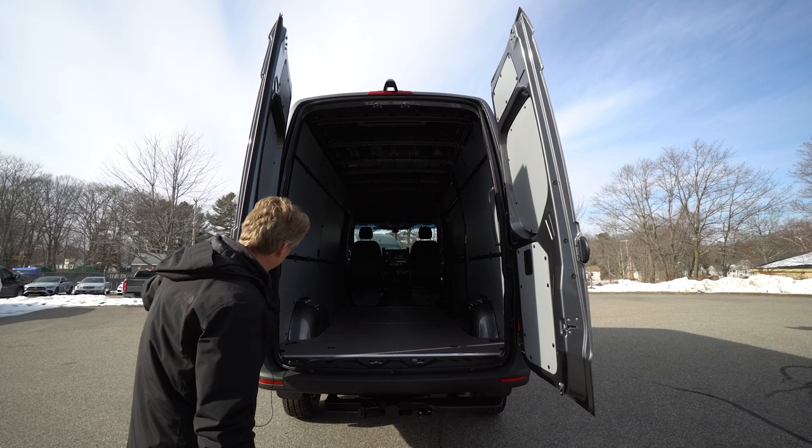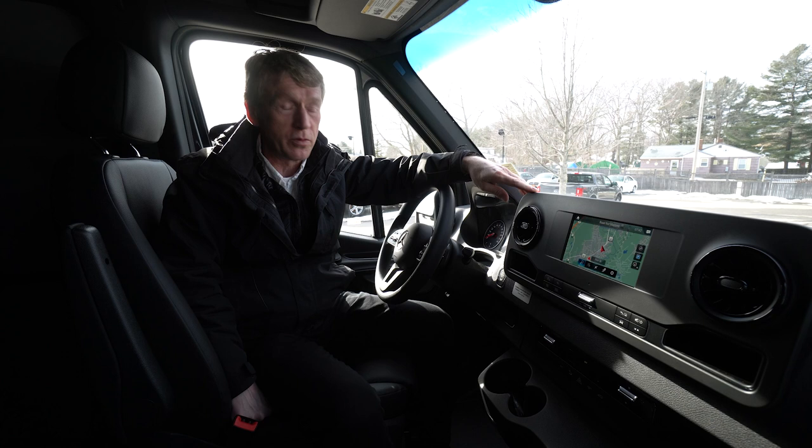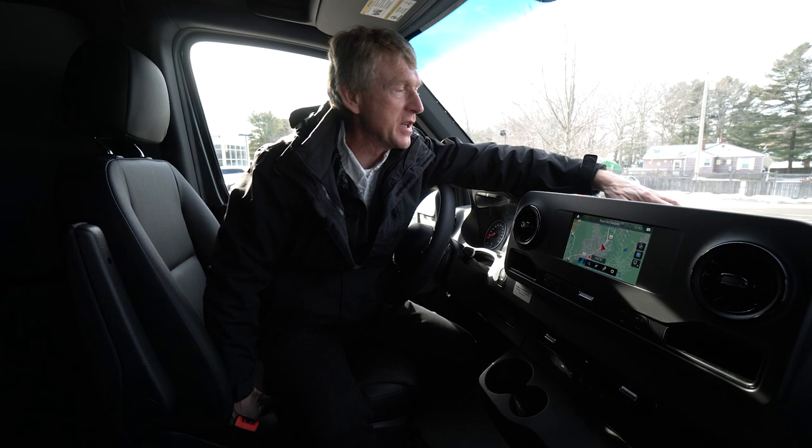Now we're going to jump up in the cab of the van and go over some features in there for you. Alright folks, so we're sitting here in the cab of the 2022 selenite gray metallic 144 wheelbase high roof. We'll start right up here in the center dash.